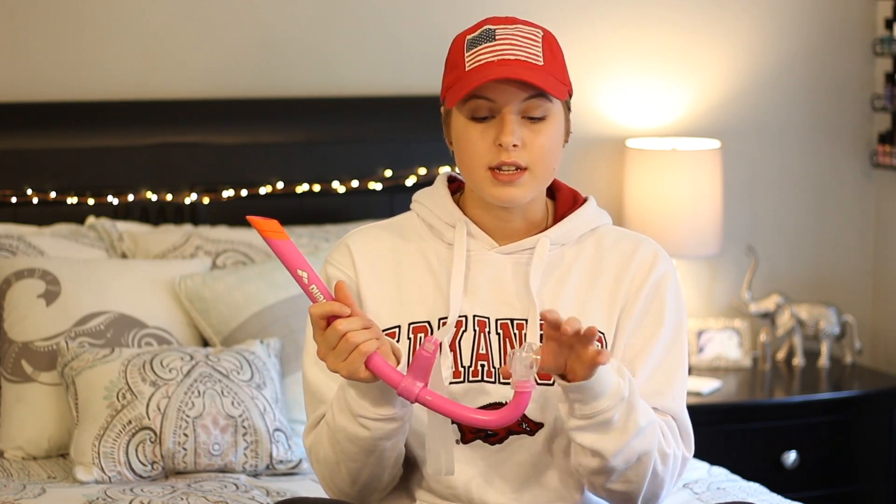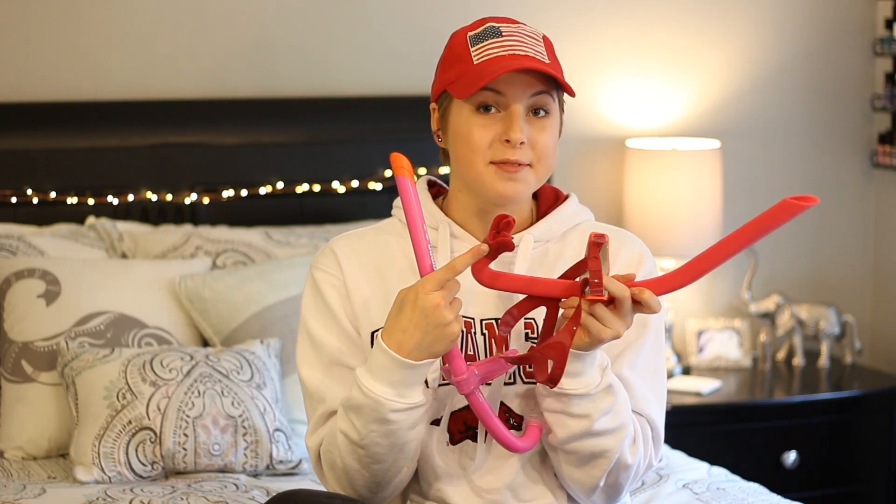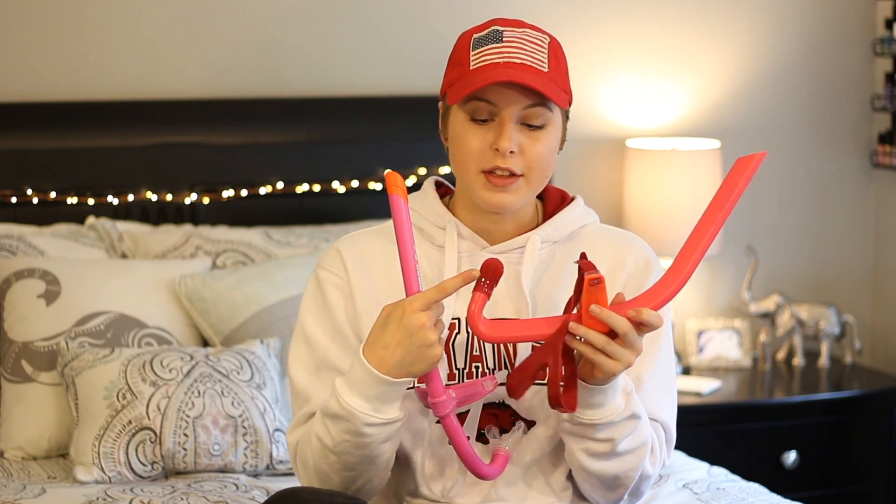The Speedo Bullet Head does not come with another mouthpiece, so this is a really great feature. It also makes it easier to clean because you can take the mouthpiece off and wash it separately and get into all the nooks and crannies. Another thing is that it is a clear mouthpiece, so you can see dirt really easily and know when you need to clean it, whereas the Speedo Bullet Head is not clear. I like transparency.